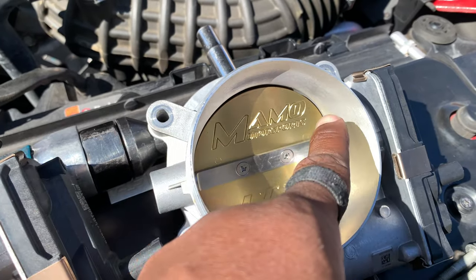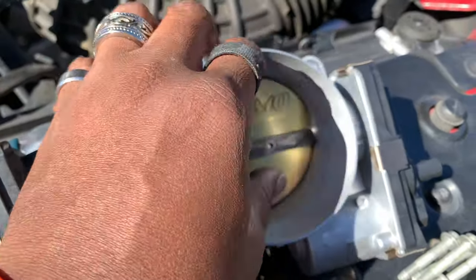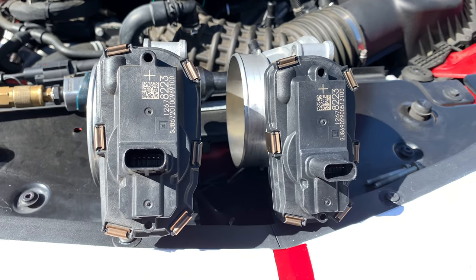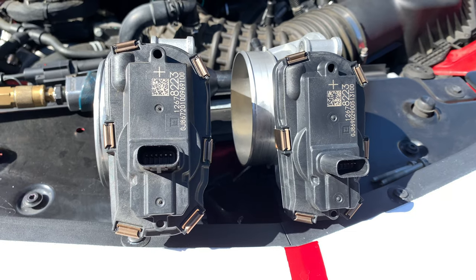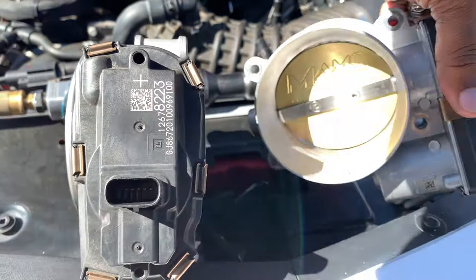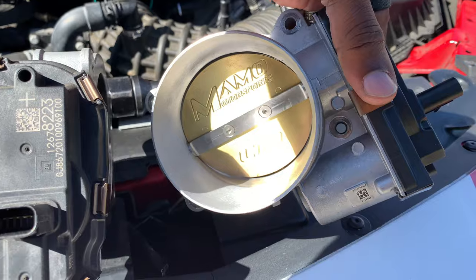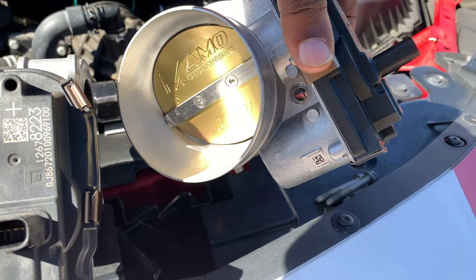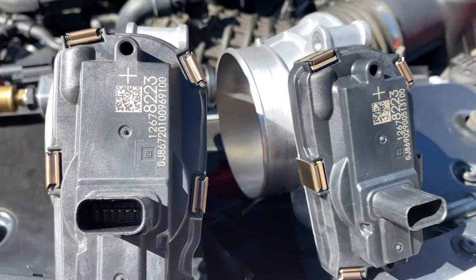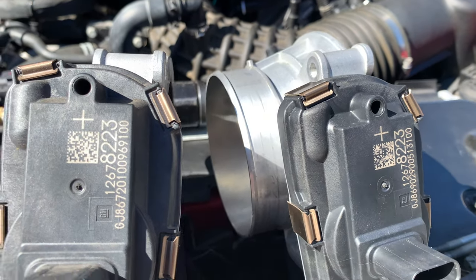Makes more sense when you look at this drop here, as well as the blade here. Turning it on its side, you can see they're basically identical body-wise, and that's because the Tony Mamo ported throttle bodies literally are stock GM throttle bodies that have really just been ported, supported, and improved. As you can see, same GM logo, serial number, model number.